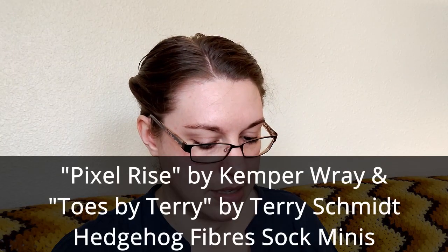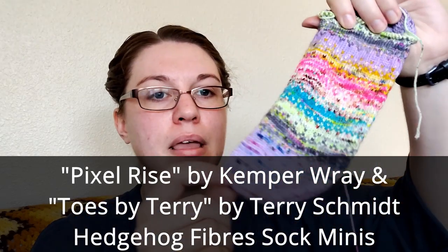Another sock — this is the Pixel Rise by Kemper Ray, and I did a Toes by Terry toe. It's real cute. I was using Hedgehog Fibers Minis for it. It's just too tight. I need to go back and rip this out — I'm probably just going to re-knit it inside out so that the floats are looser. It has a little bit of colorwork in it, with strands of yarn between the stitches that, if too tight, cause the fabric to warp and pull in. But now I have more than just the mini skeins for this sock — I have a lot more Hedgehog Fibers full skeins with leftovers that can go into these.